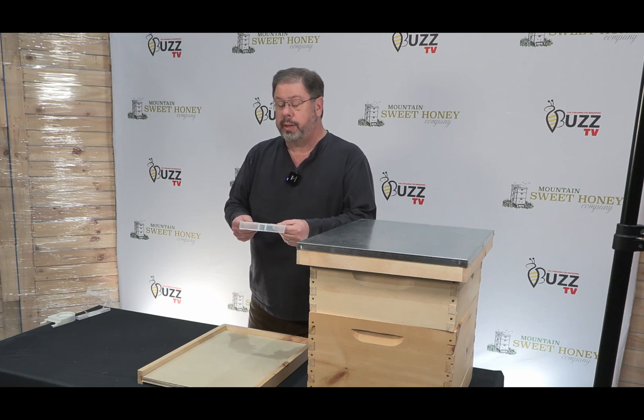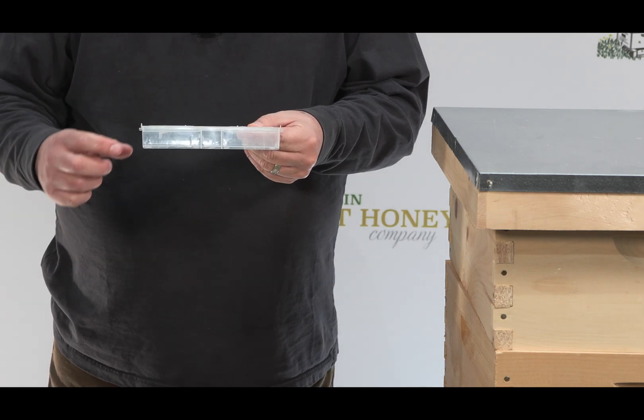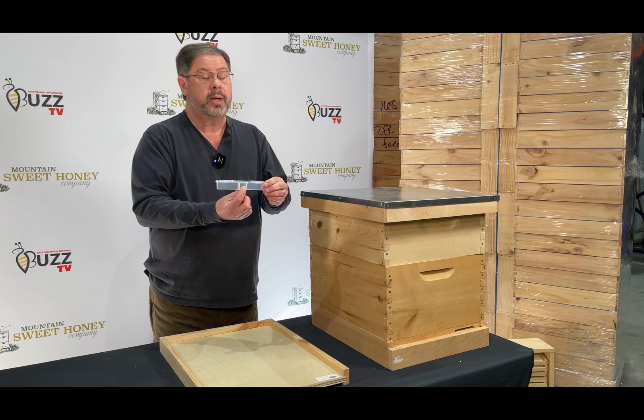Let's take a look at this beetle gel. It has three bays — one, two, and three. On these outer bays here, you will put mineral oil. In the center, apple cider vinegar as the bait.